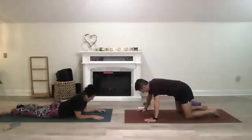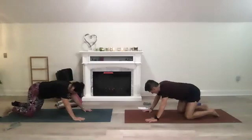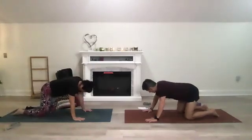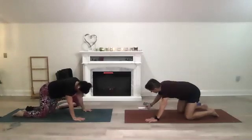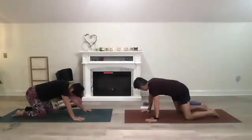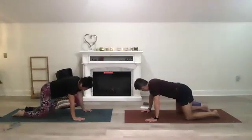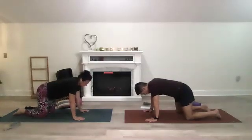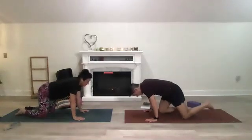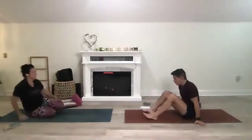Find your tabletop, big circles with your hips, going back and forth in different directions. Find yourself back in a neutral position, then walk your knees forward just a little and find yourself sitting on your bottom — we're going to move to bridge.